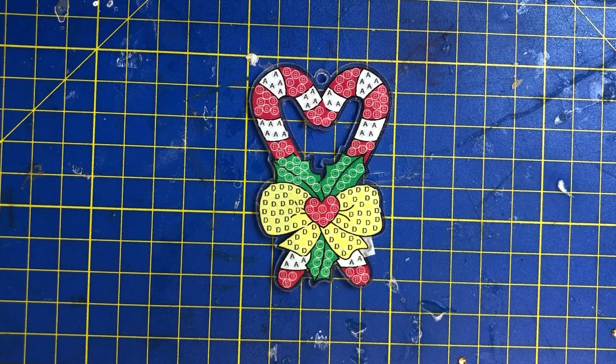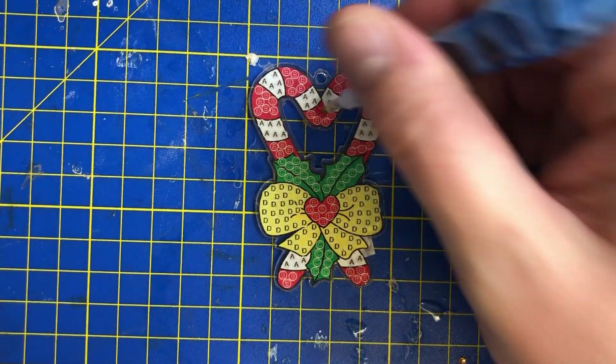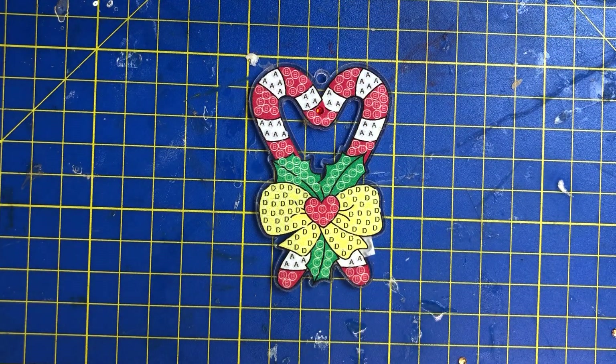Hi everyone and welcome to day six of the 12 days of Christmas. Today we are going to be doing this lovely can-to-can which has a bow and what looks to be some sort of holly on it as well. Let's get started — I think this will come out really nice.